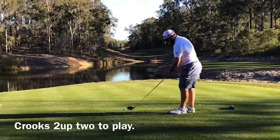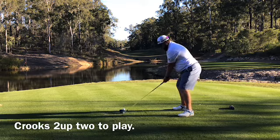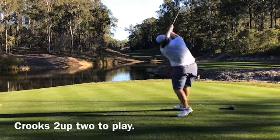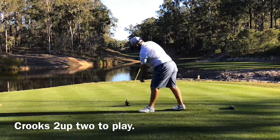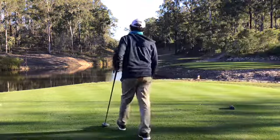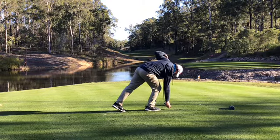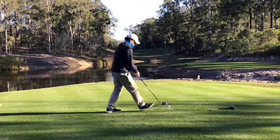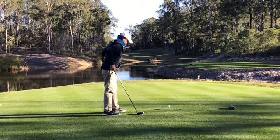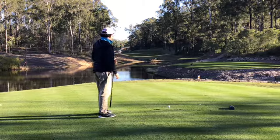Par five, number eight. 527 metres. Plays almost 600 yards with the uphill. Right, so we've gone to 2020, David. We've gone through the eras of David Gleeson Golf. We're now at 2020. With a white plastic tee. Could fly anywhere. And SIM driver. Just SIM. Just plain SIM.